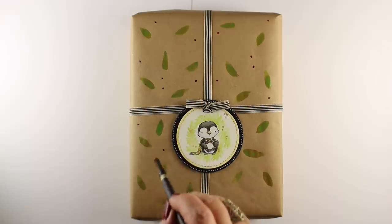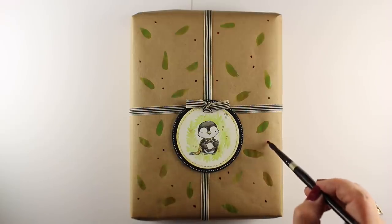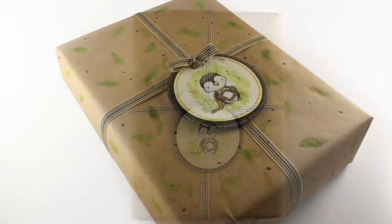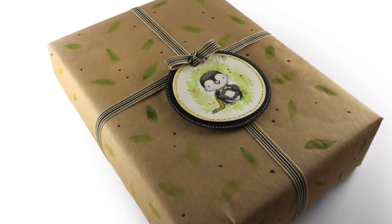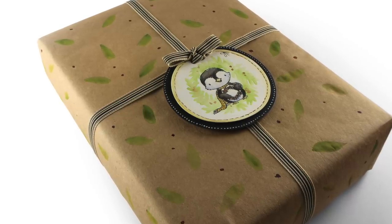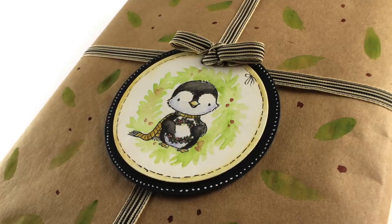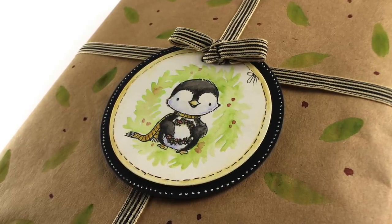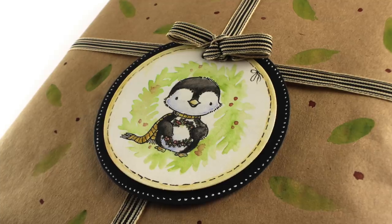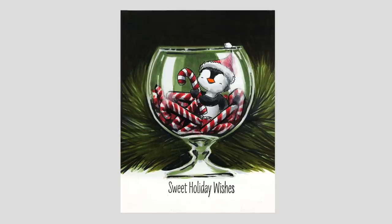As soon as I saw that big blank craft background underneath of my tag, I went — I've got to decorate that. And I'm glad that I left the camera on so you could see that you can paint very lightly with watercolor onto craft wrapping paper. And this was actually more of a matte kind of surface, so it took the paint quite nicely, but also let it be really loose and kind of melted into it.